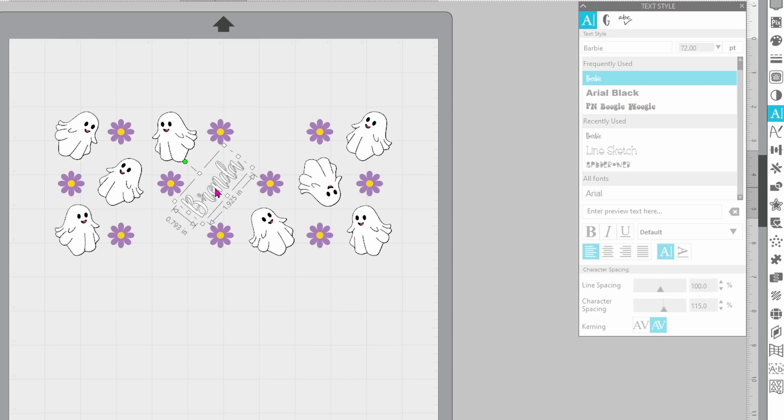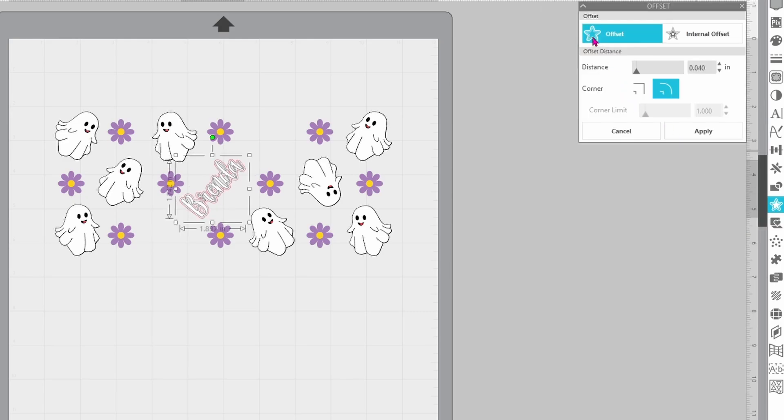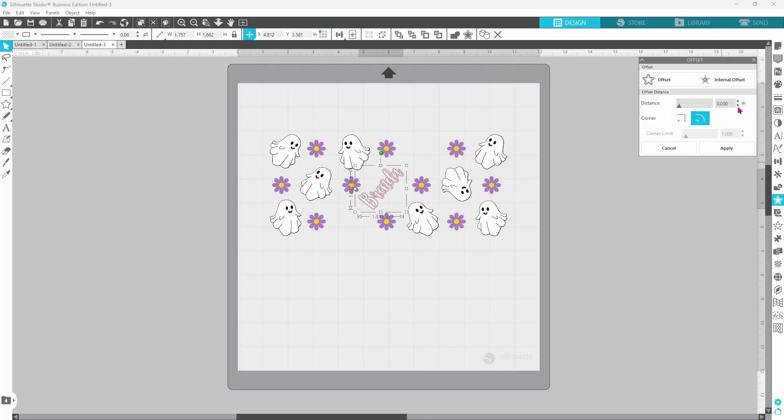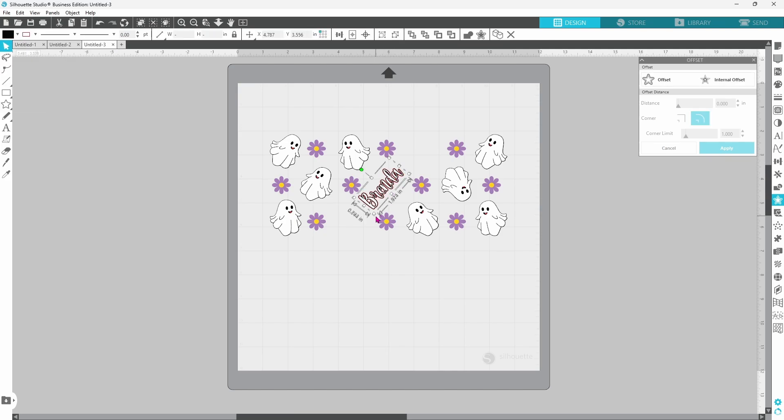I also want to create a black offset so that it matches the ghosts. Let's go to the offset panel, click on offset — I think that's a little bit thick, so let's bring it down just a touch and click Apply. I want the offset set in black. We can select the text and the offset and scale it up just a little bit and get it set in place.